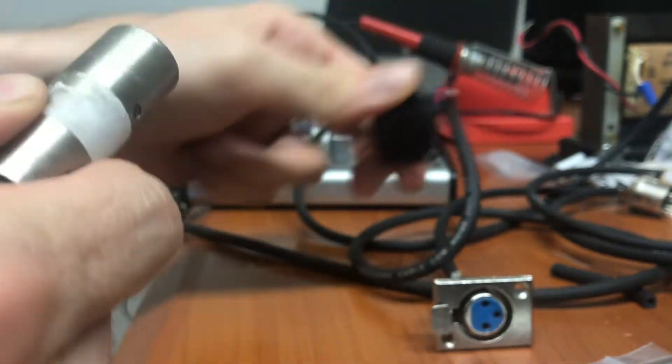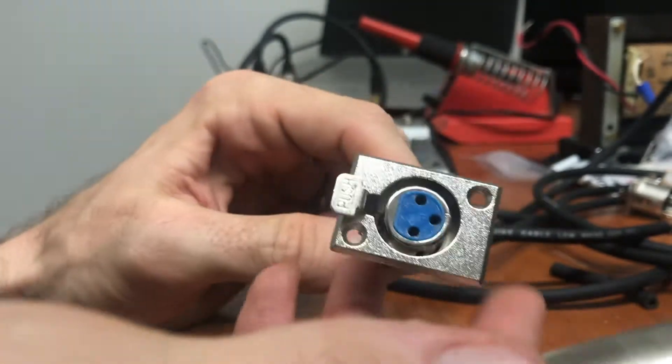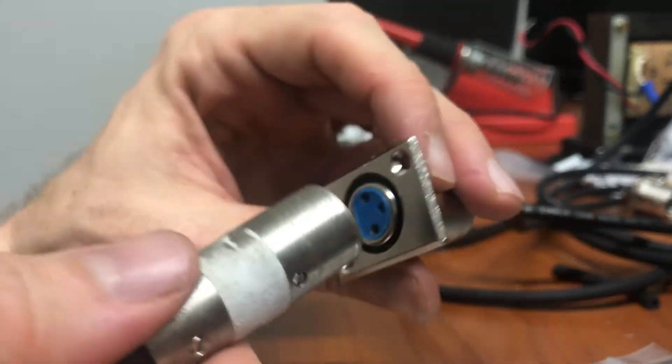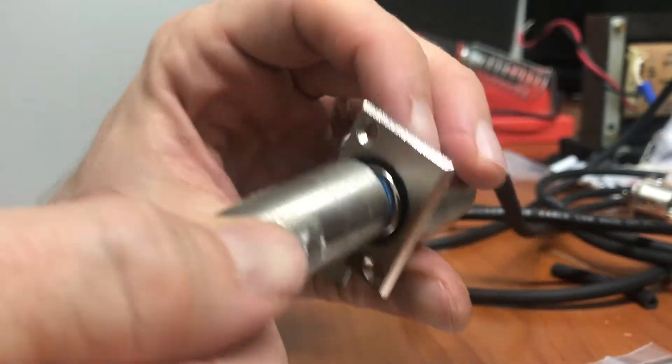Now let's try this no-name Chinese connector — I think it actually might be Sound King. Let's see how it does. I've plugged this in 1,000 times as well to try to wear it out. So let's give it a shot.